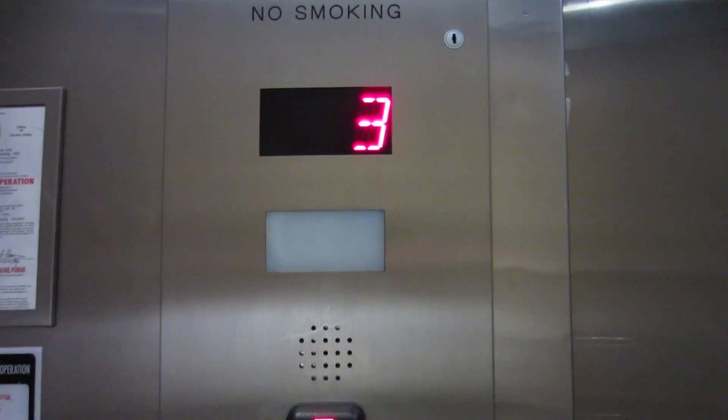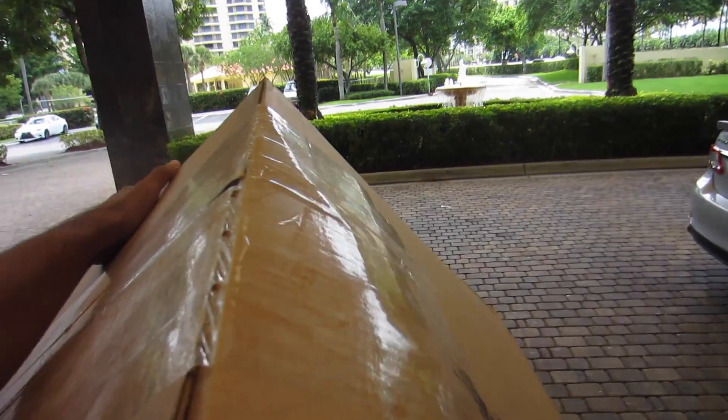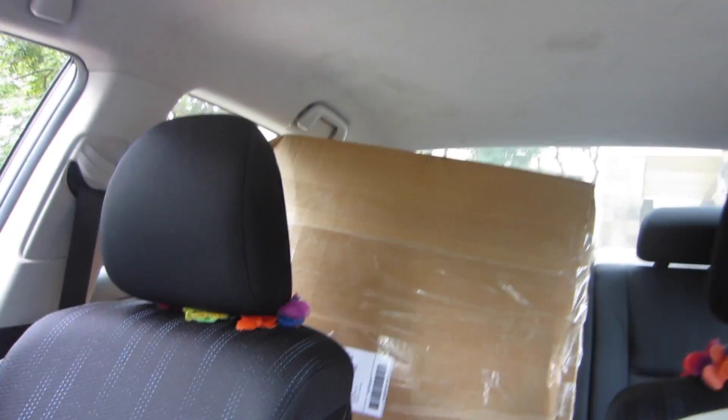Here it is — follow along. Needless to say I'm very surprised by the size of this box, like ten times bigger than I thought it would be. Now we're just gonna head over to Jack's house and start unboxing and shooting this thing. I'm so excited.